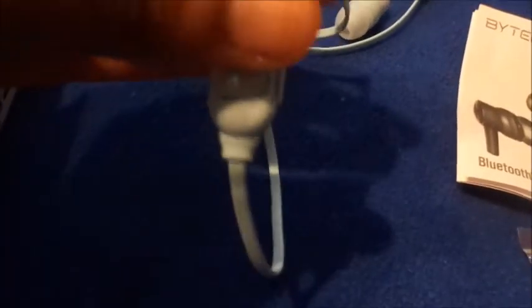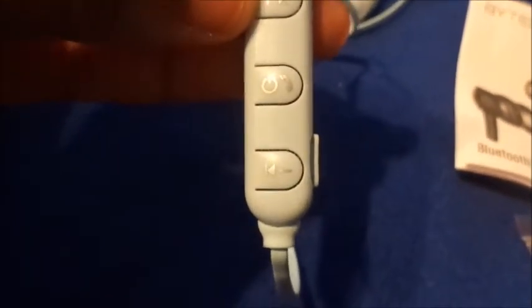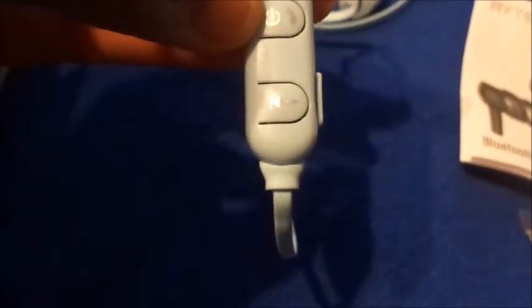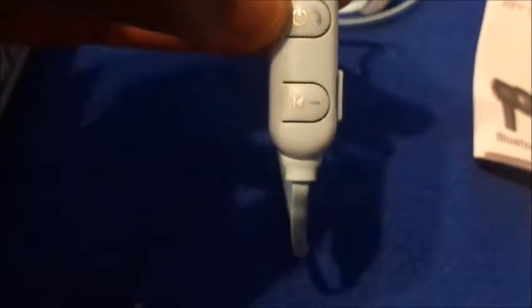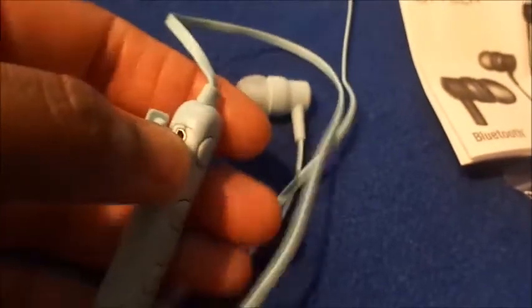This side is to skip, this side is to answer the phone or disconnect — hold it down for five seconds and it'll turn off. This side is to rewind or go back, and this is the little charging port. I can't open it with one finger because I'm holding the camera, but that is the little charging port — you just pull it out.